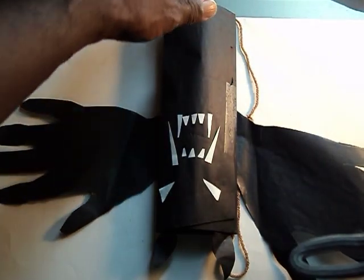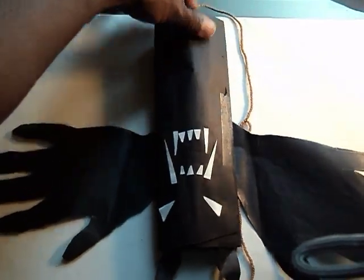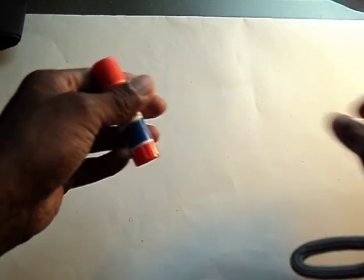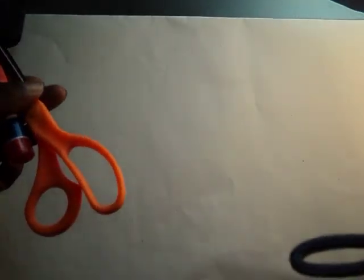So, real nice little simple thing. You just need a couple supplies: some kind of little thread or string, a glue stick, scissors, and some black paper.